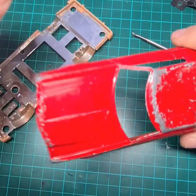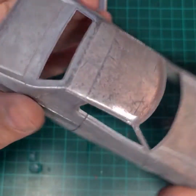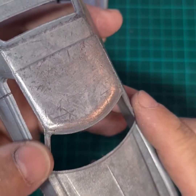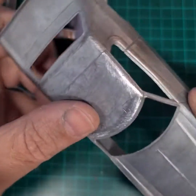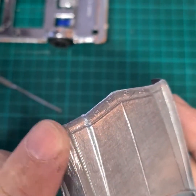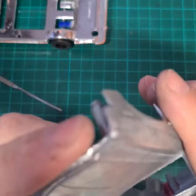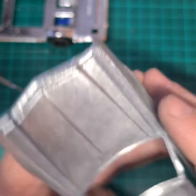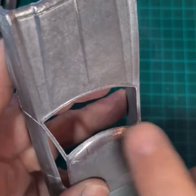So, a couple of hours later — a little bit of glue here on the pillar with baking soda, we fixed it. What I did — I filed a little bit here because there were quite deep scratches. So I filed this corner here. It was a little bit of damage, so I filed it as well. On the roof here I'll work a little bit more because they will come up on the paint.